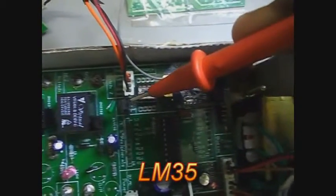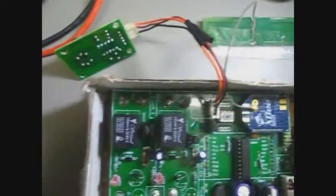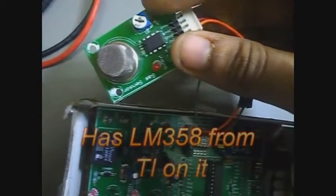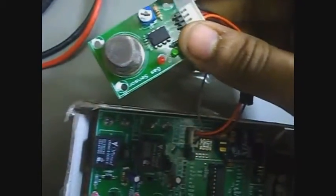Now let us move on to the analog sensors part of the PCB. This IC is the OPT101, a photodiode IC from TI. This IC is the LM35, a temperature sensor IC from TI. We also used another analog sensor — the LPG gas sensor — which is not manufactured by TI. We have designed the board for it after buying the components.